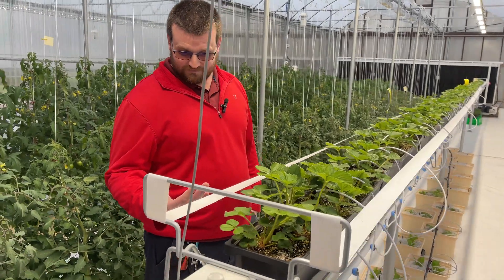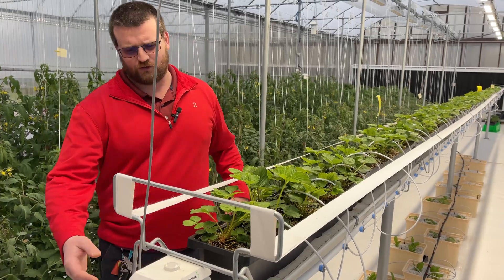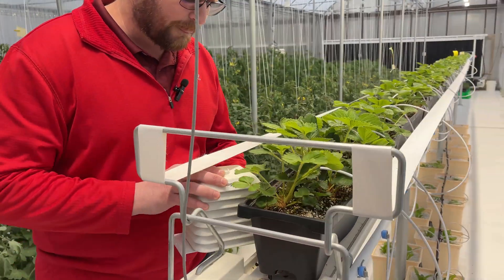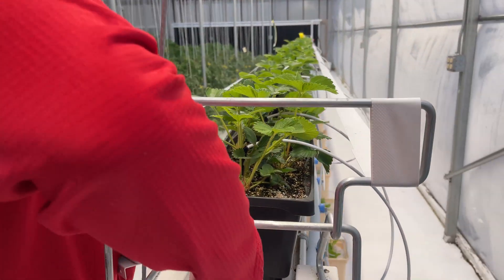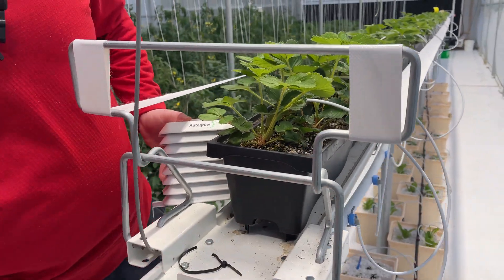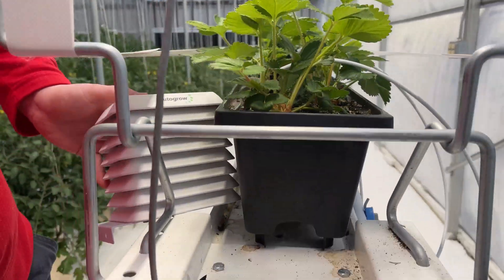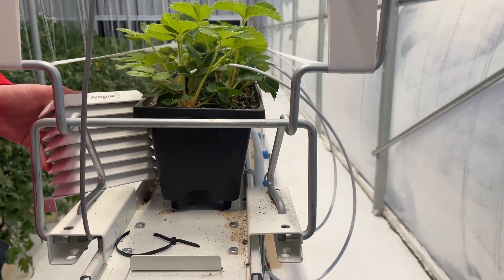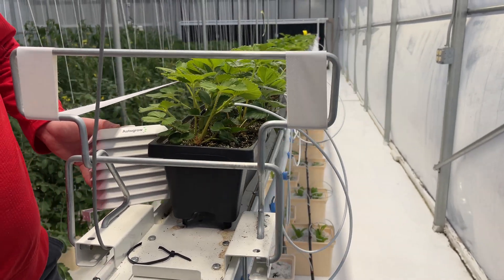Yeah, that's it in a nutshell. This gutter - maybe I can pull this apart for you guys to look at. So you can see that we basically have a top gutter on here that runs the whole way down the length of the greenhouse and collects all of that runoff water to take it back to the end of the greenhouse.